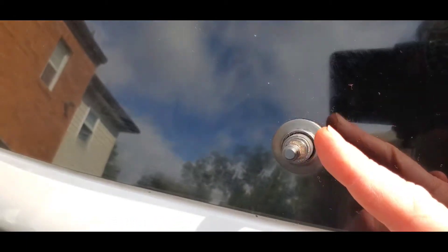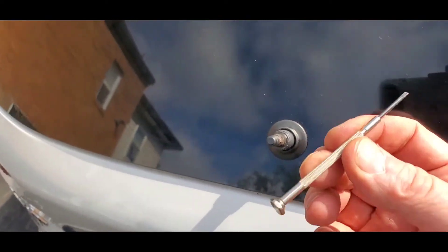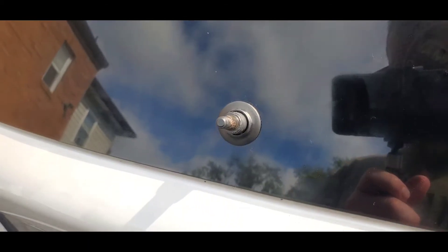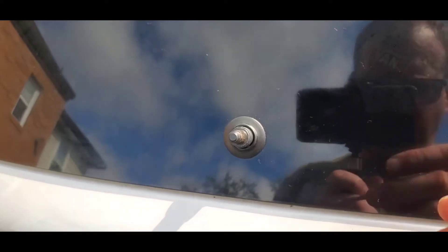I've got that cleaned out pretty well. What I ended up using is this little screwdriver — the kind you find in eyeglass repair kits. Those small screwdrivers fit in there really well and did a great job cleaning it out. Now let's get the arm and slide it on.